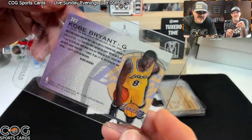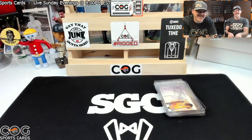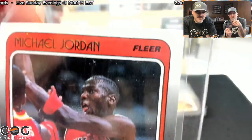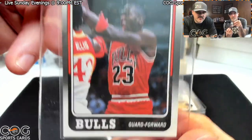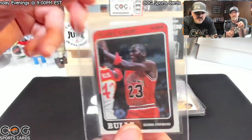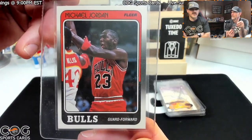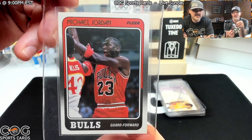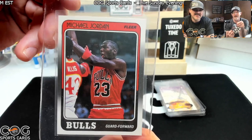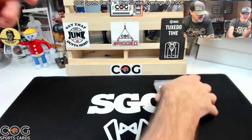Jumping to basketball — Kobe rookie card. I don't know what they'll do with that. I'm going to say an eight; I'll say seven and a half. Now a third-year Jordan — it looks pretty good, some fading. I'm going to go crazy and say seven. I think it should get a seven easily. Be nice if it got an eight. I'll say seven and a half if you're saying seven. This will be interesting.